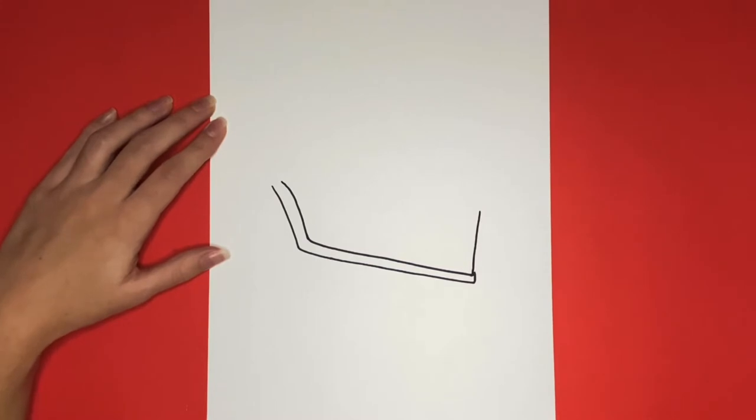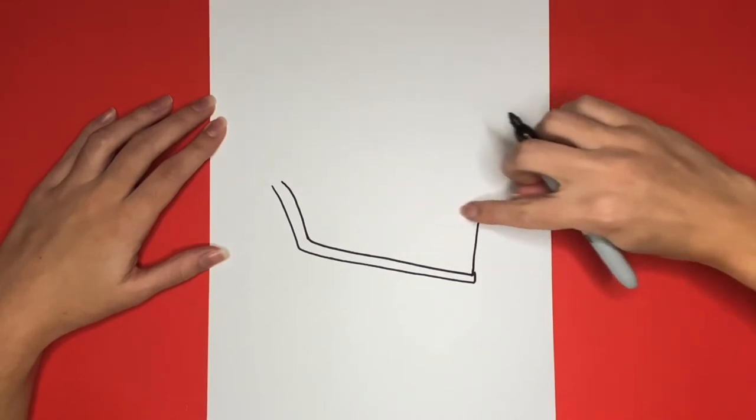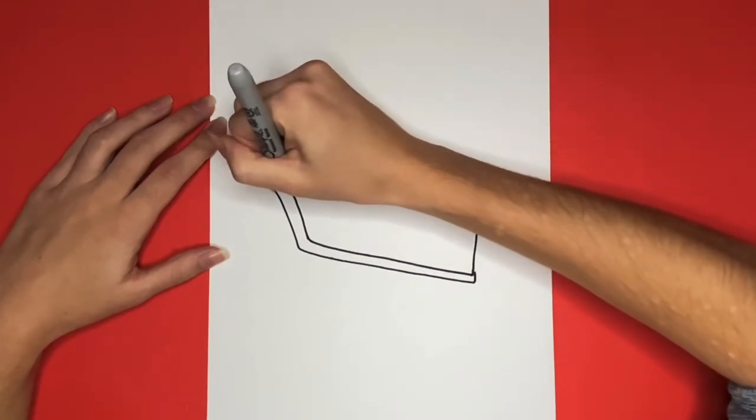Then we are going to draw a long line connecting our crust to that line we just drew for our pie, going right here. This line that we draw is not going to be perfectly straight.